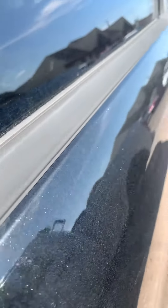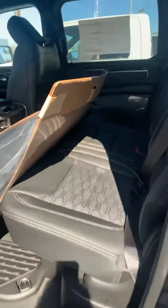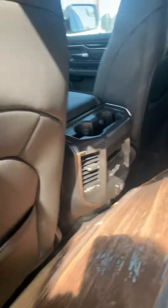So fresh — the key fob's not even programmed yet. Your all-weather mats, and plugs for USB for anybody in the back, which is nice — crew cab.